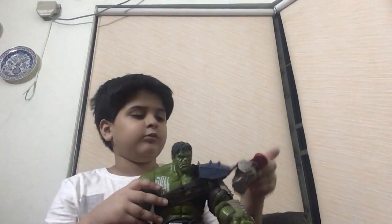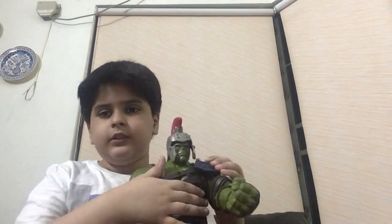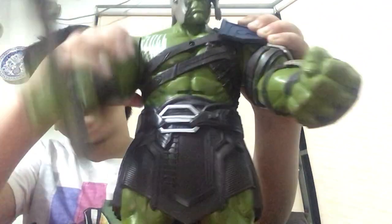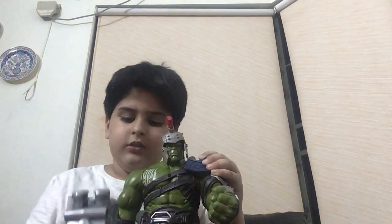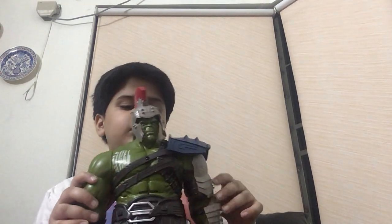This is Gladiator Hulk from the Thor Ragnarok movie. I'm going to be putting him right here. Stay tuned — I'm going to be showing you Gladiator Thor and Thor Ragnarok Thor communicating with each other.